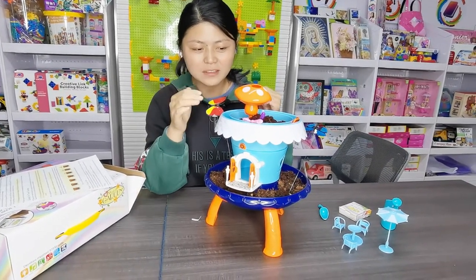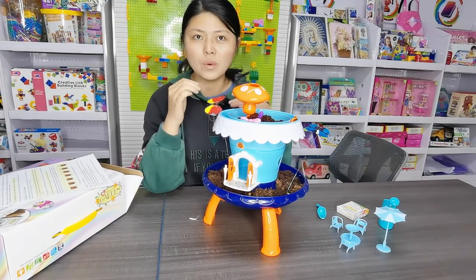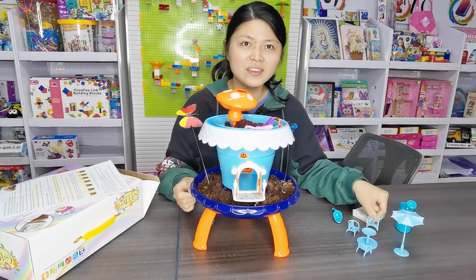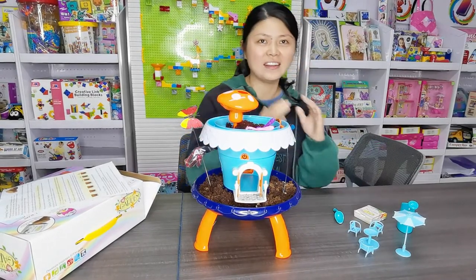Now we want to water the garden. It's very important to water the garden. When we're tired, we can sit on the chairs and enjoy your nice day.